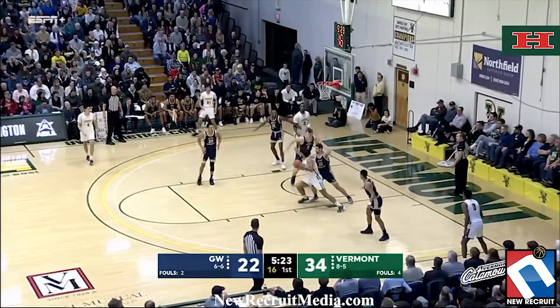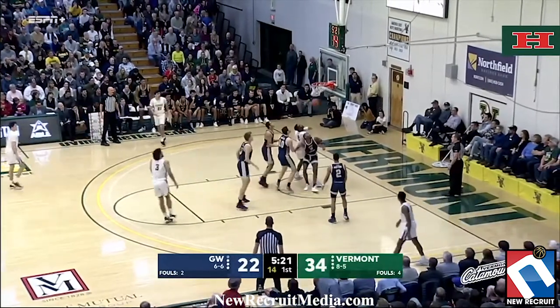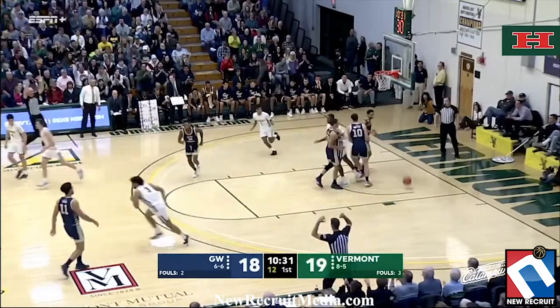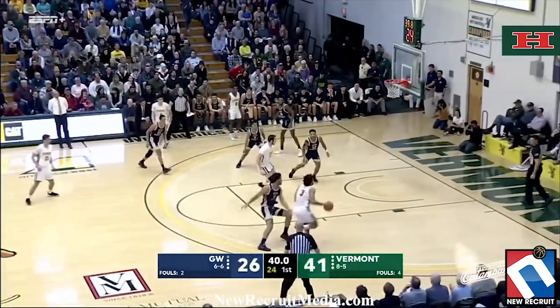Get a better shot down the clock and get into the teeth of the defense first. Going to work again, out for Duncan, now Lamb. Lamb's three. Answers to Everett. Now Lamb again. Look out!